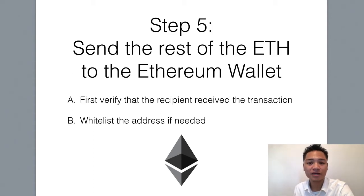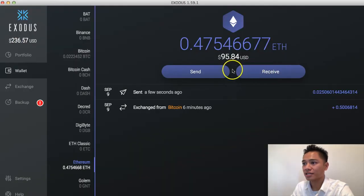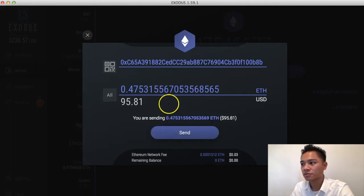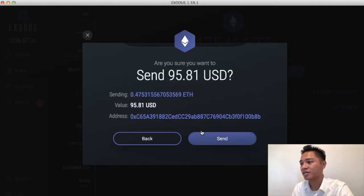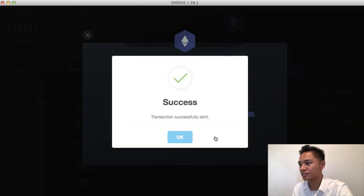We're going to send the rest of the Ethereum now from the Exodus wallet to the Ethereum wallet. All I have to do is copy and paste this address back into Exodus. I'll click send, type in the address one more time, and then click all because I want to send the rest of the Ethereum, which is $95 and 81 cents. I'll click send — it's a three cent network fee. It says are you sure? I say yes, send. And there you go — transaction successfully sent.